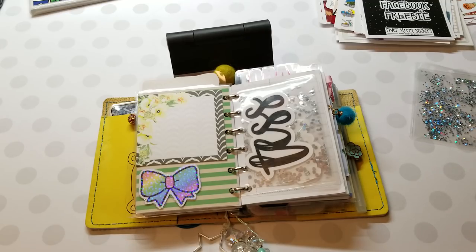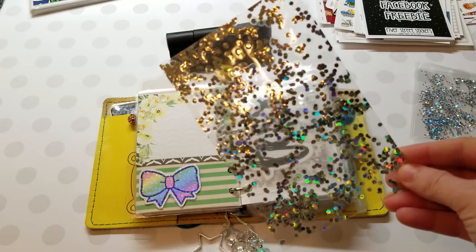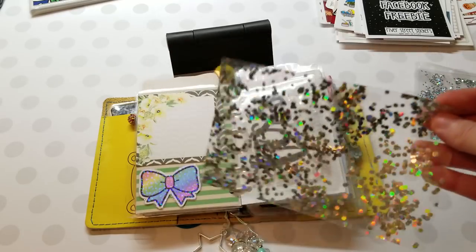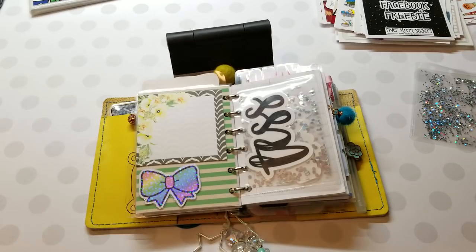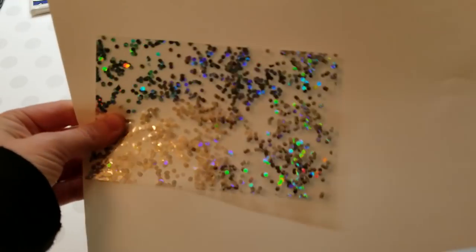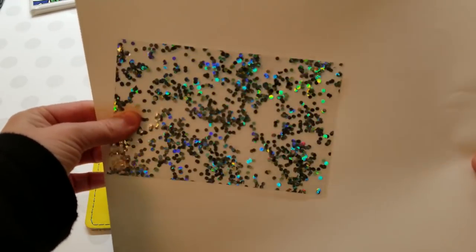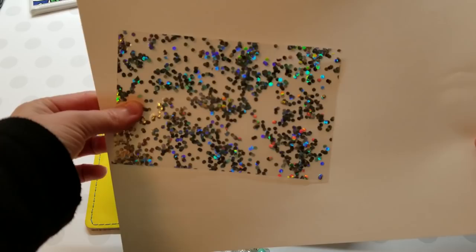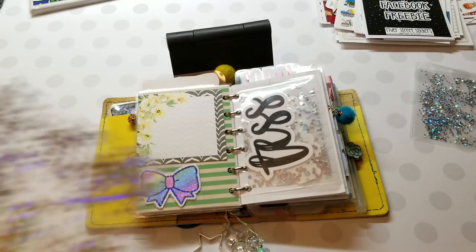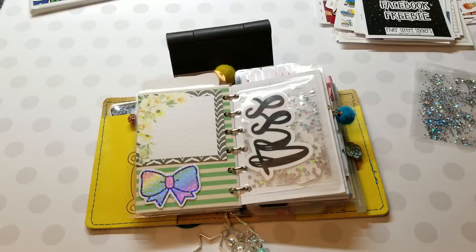I've also added some glitter dashes. I had these before but I used a different kind of glitter this time around. Let me grab a piece of white paper to show the sparkle — see how pretty that is? That's a glitter dash in A6 size. You can get it punched or unpunched depending on how you want to use it.